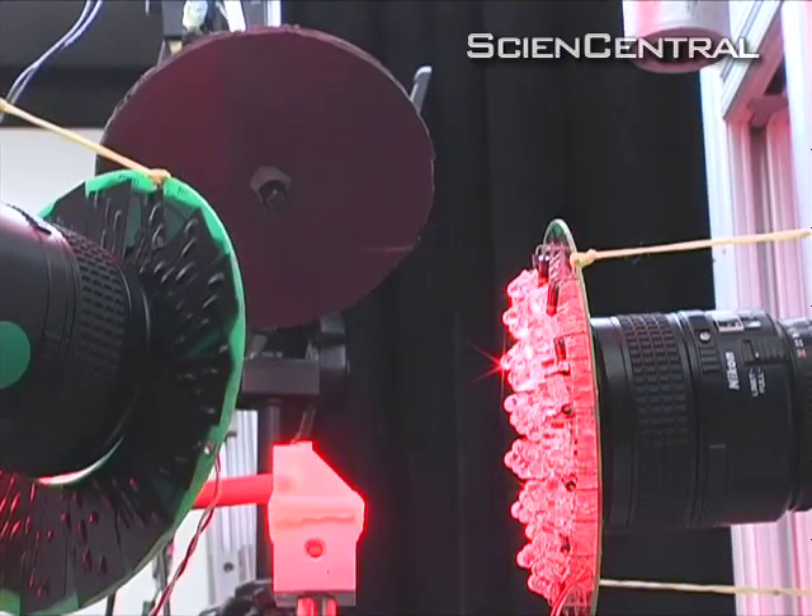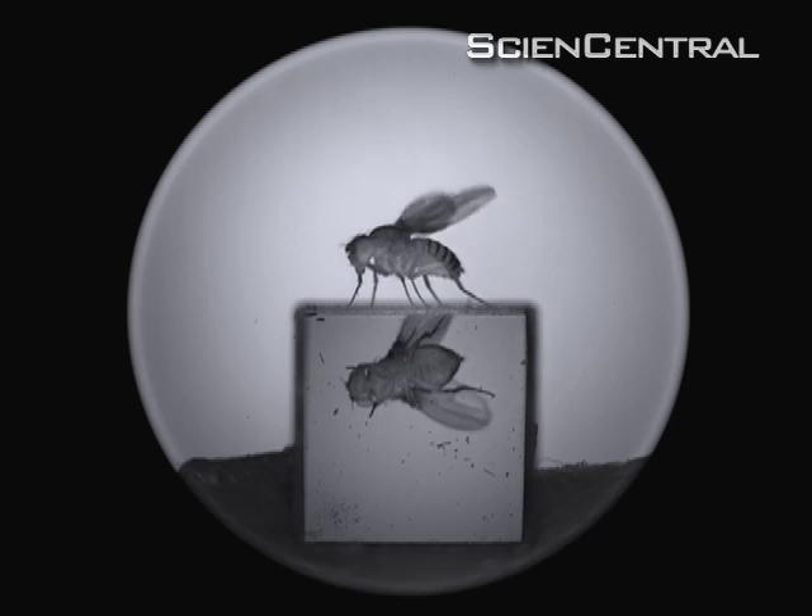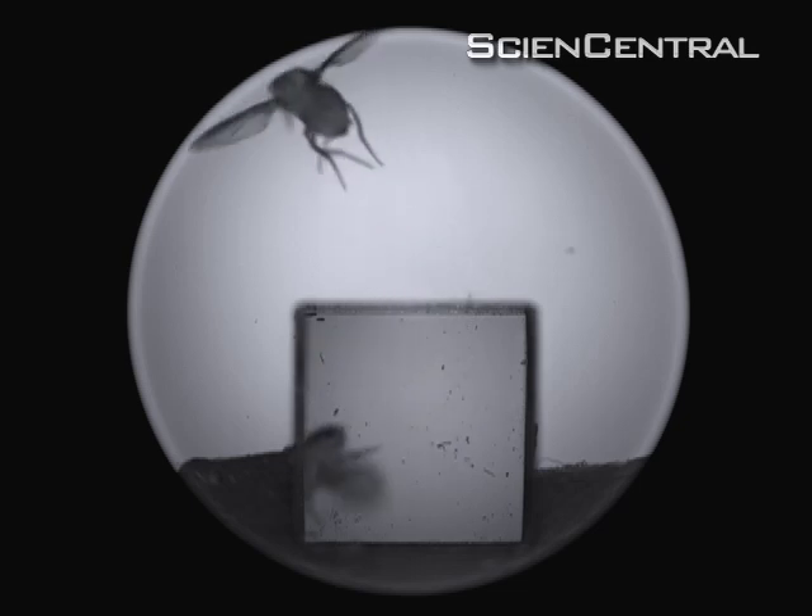Now you know the sweet science of swatting flies. Sunita Reid, Science Central News.